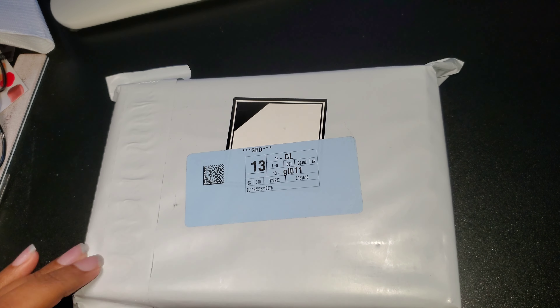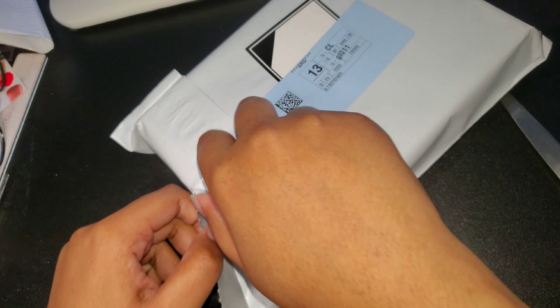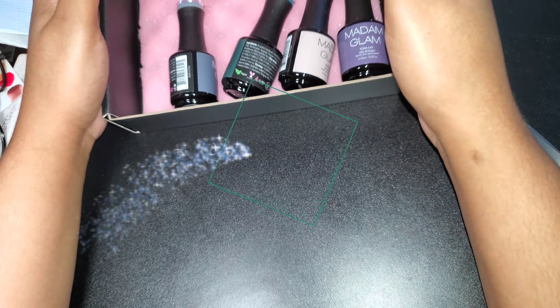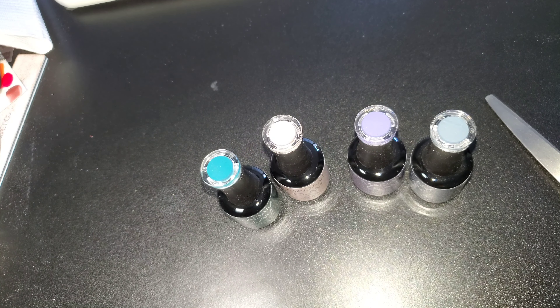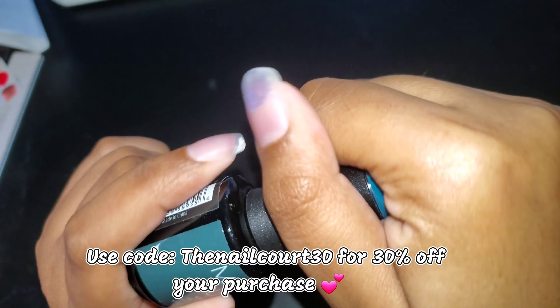Hey guys, welcome back to my channel, and if you're new, welcome! We have another Madam Glam unboxing today. This is for their new year's collection — House of Glam, I believe the collection is called. We have four colors; this is four out of eight, and these are the ones I chose.